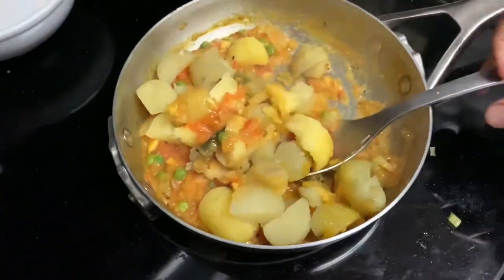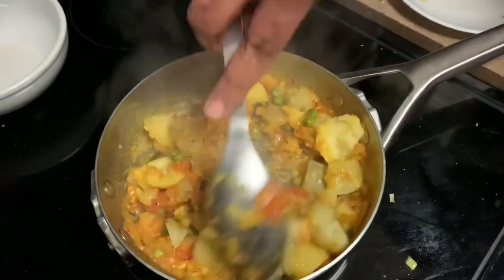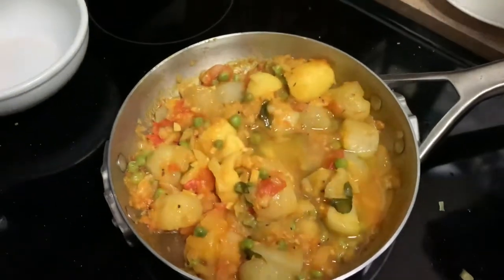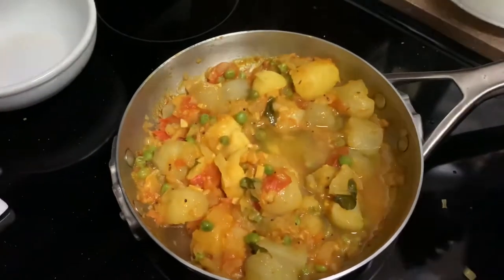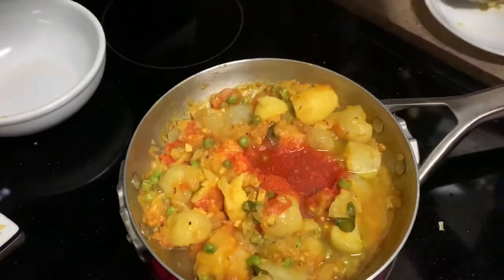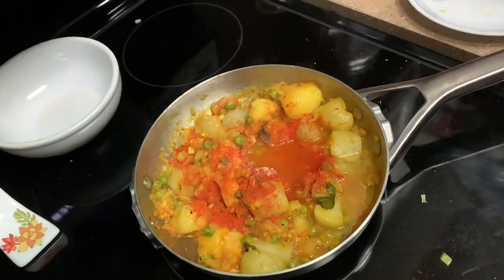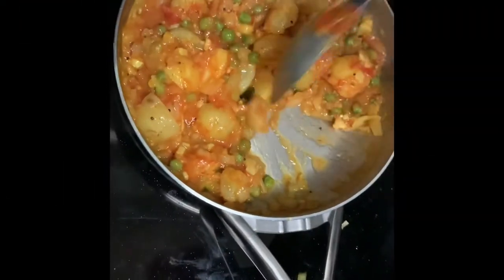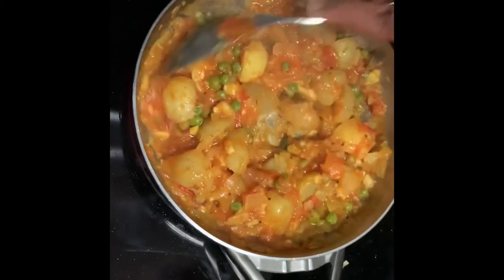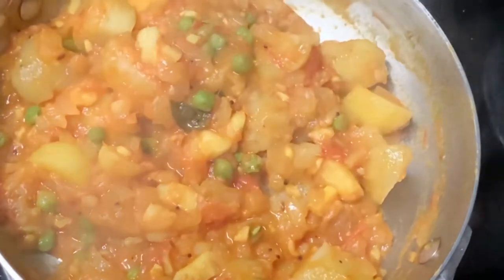With the pot, mix it up and add a little bit of water. We will add half a spoon of spice. I will use a small spoon and add half a spoon.